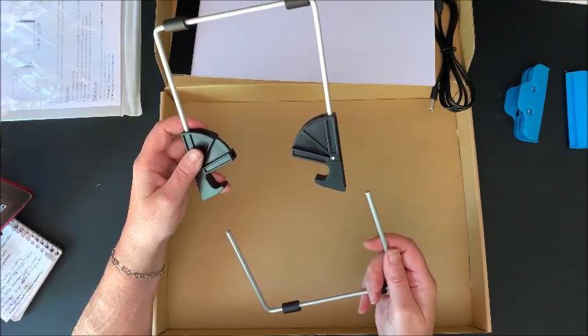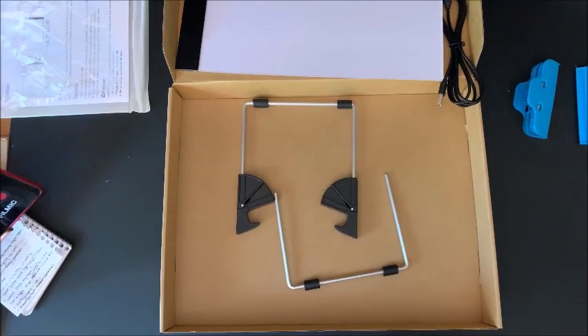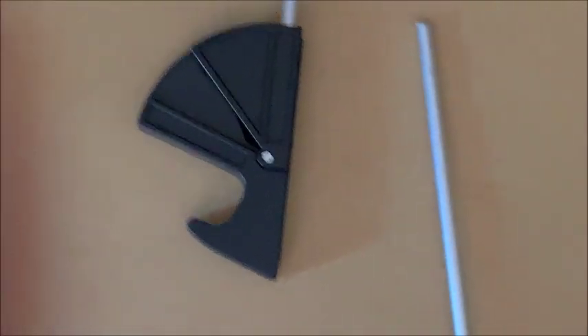Oh my gosh — I have the box on the floor that this all came in, and Misty curled up inside of it right away! Let me tilt the camera over so you can see her. There she is — Misty! That is my blue kitty. You can see her blue coloring — isn't that a pretty color? Misty's like 'hey, leave me alone.' Yes, that is my box kitty — any kind of box around and she'll find it.